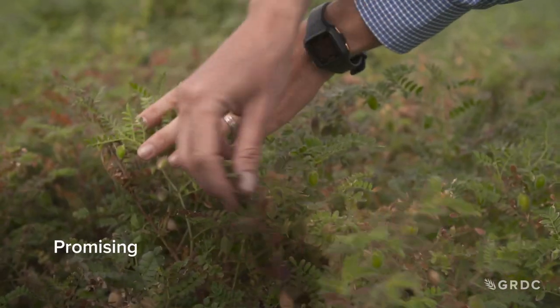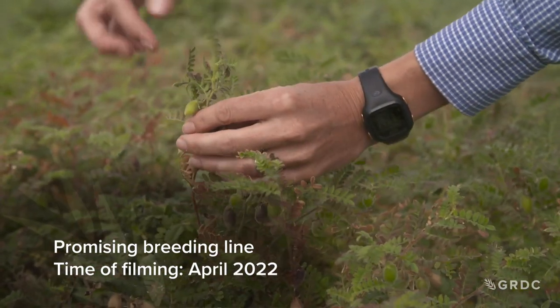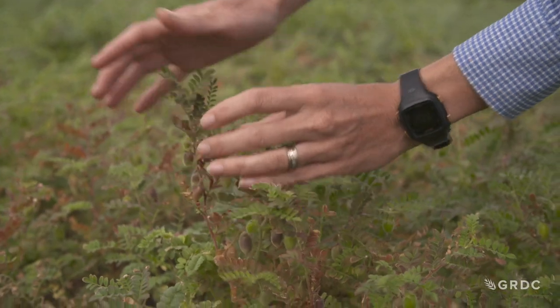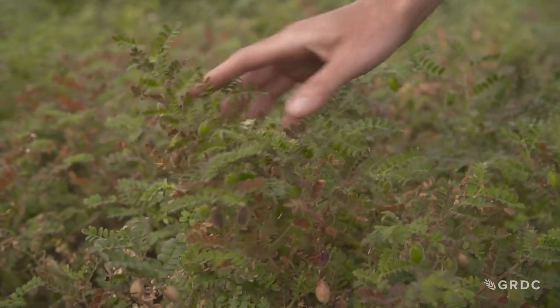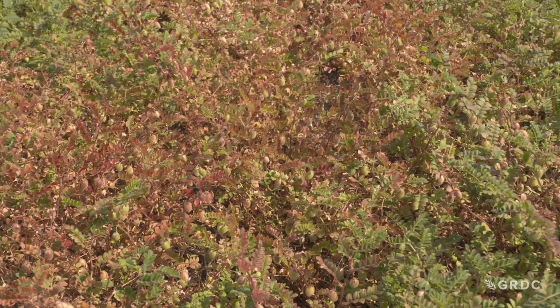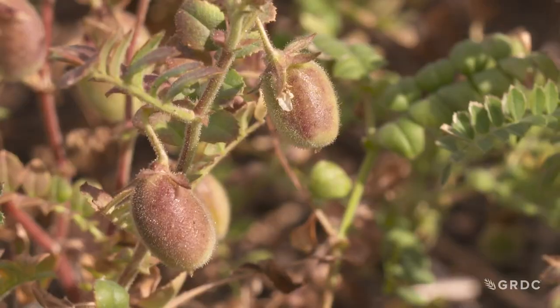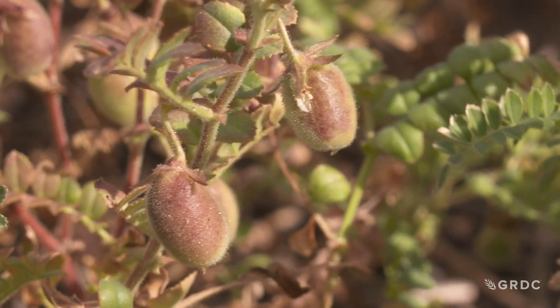This breeding line has those three key characteristics we're looking for: it's early enough, it's finishing up on its own — you can see there's not too many more flowers on the tops — and it's clearly insensitive to photoperiod. It also has a key characteristic growers will need in the field: the bottom pod isn't so low that the header can't get under it, so hopefully all of this yield will make it into the header.